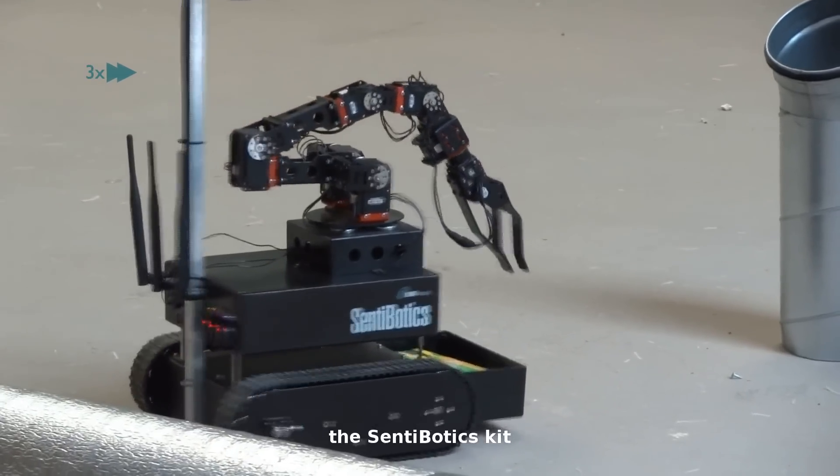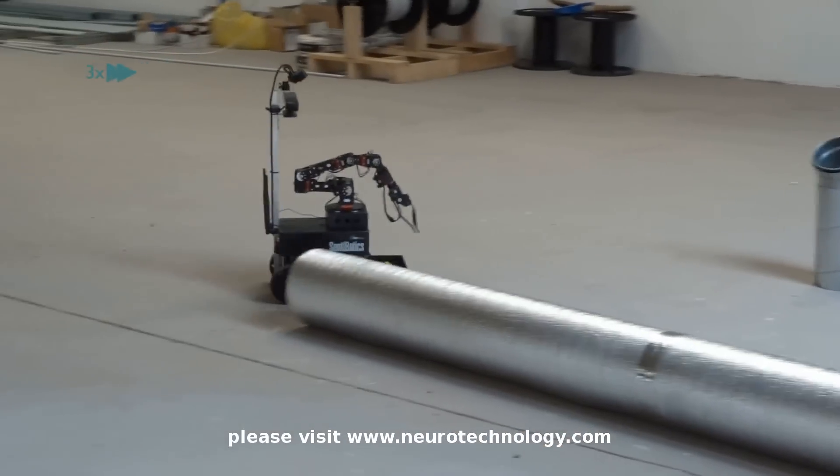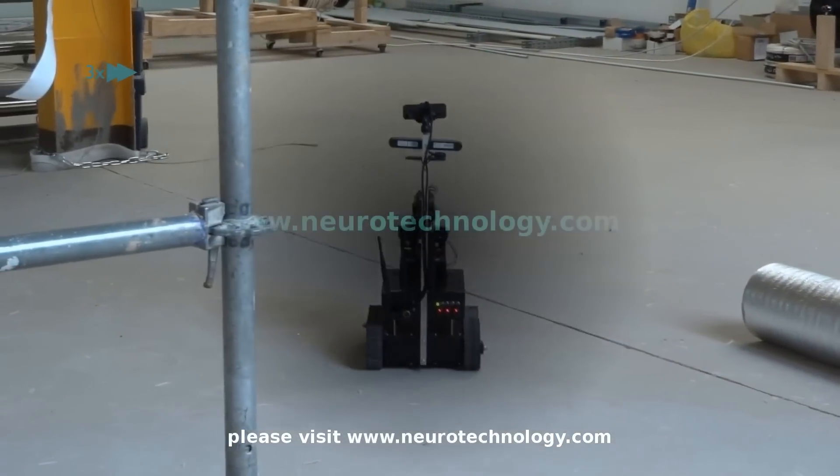For more information on the Centobotics kit, please visit www.neurotechnology.com.